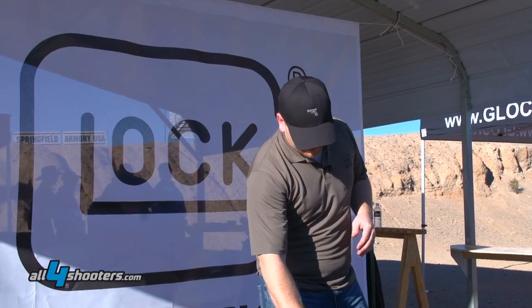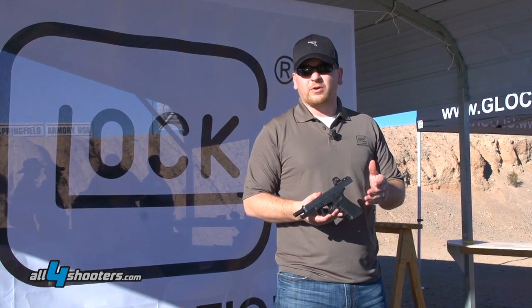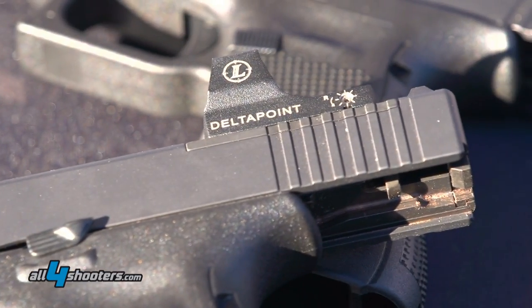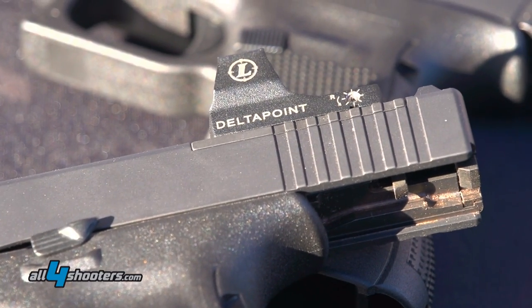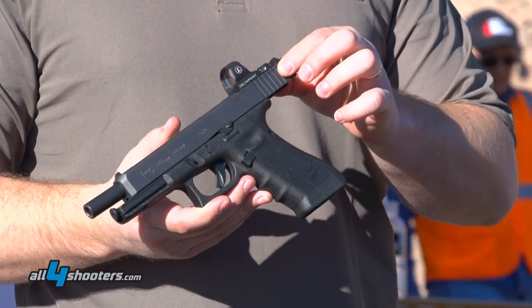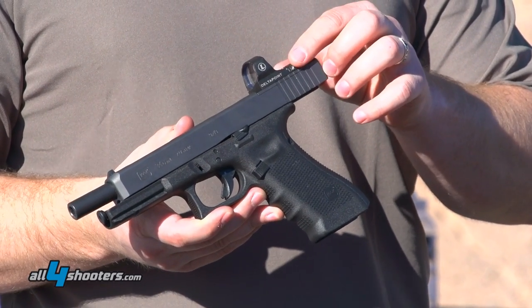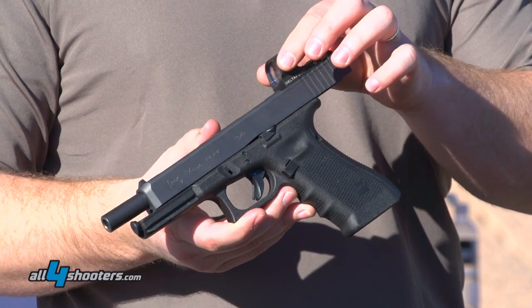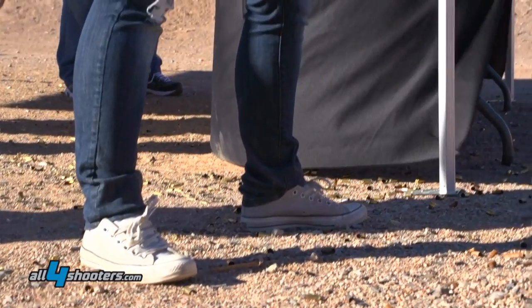The MOS pistols are a new configuration we have for the 34, the 35, the 40, and the 41. What it is, is we've actually milled into the slide this cutout here. You take off the cover plate and there are four base plates that you can affix to the slide, each going to a specific reflex sight that you can attach. That allows you to have a reflex sight with a Glock factory milled slide right on your pistol.